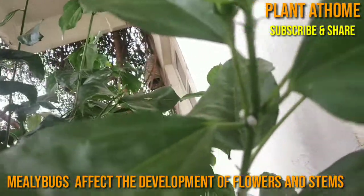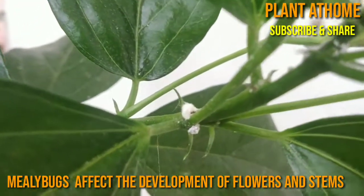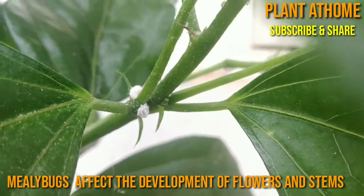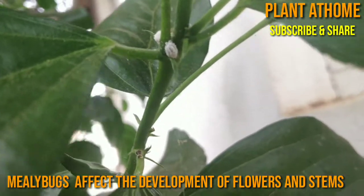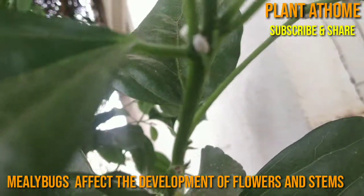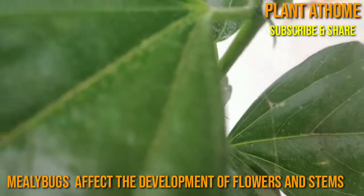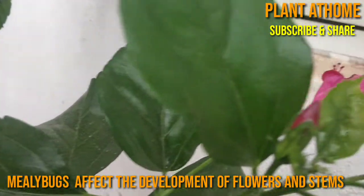Mealybugs also affect the development of flowers and stem. Interestingly, these bugs suck juices from the plant and excrete excess plant sugars onto the leaves. This sticky secretion, called honeydew, becomes food for ants.